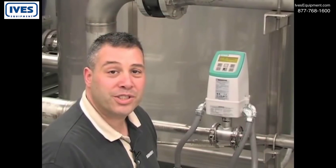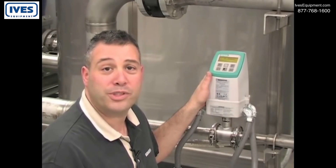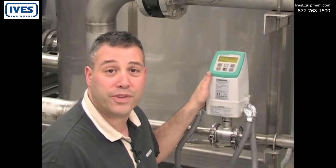For more information on the advanced functions of the Siemens Sitrans FM magnetic flow meter, please refer to the instruction manual or visit the product website.